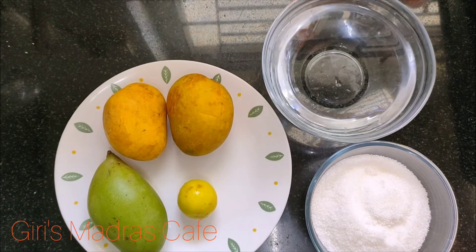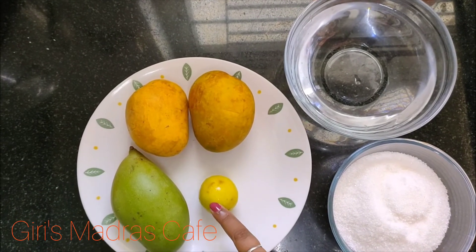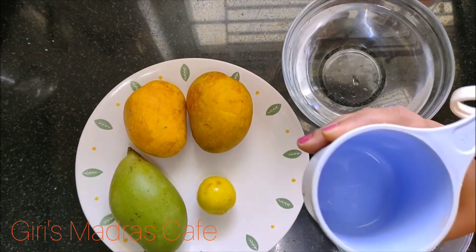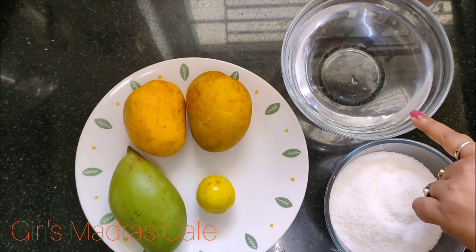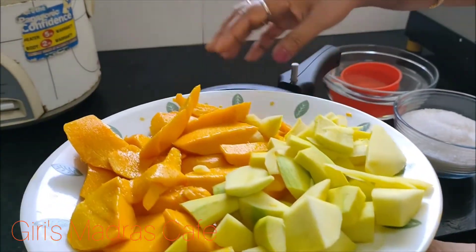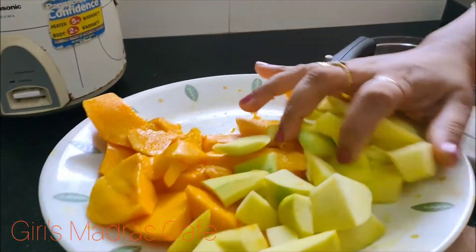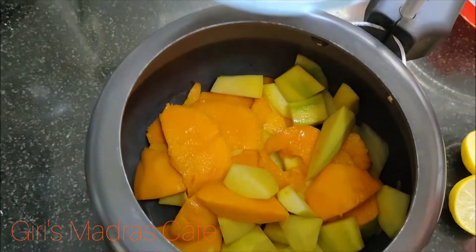Marambella Fruit. Marambella, 2 Pachya Manga, lemon, sugar. This is 4 cups of honey. Now we have to cut it. Now we will add the cook.